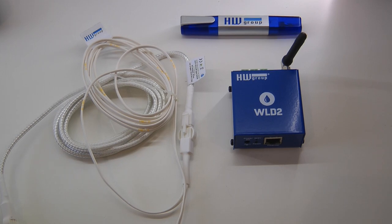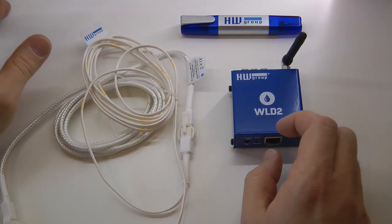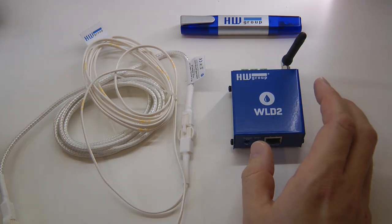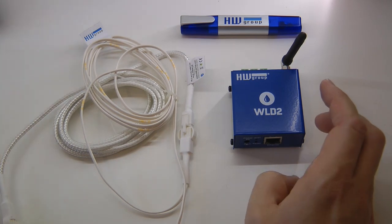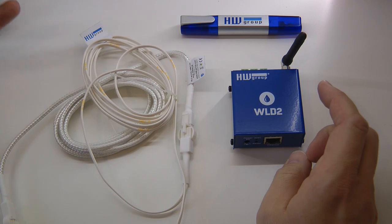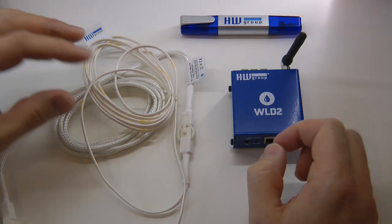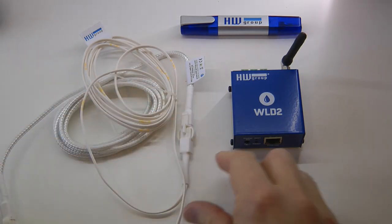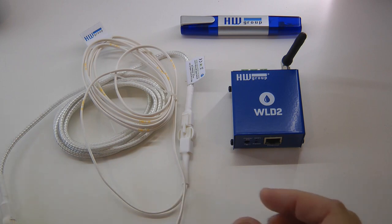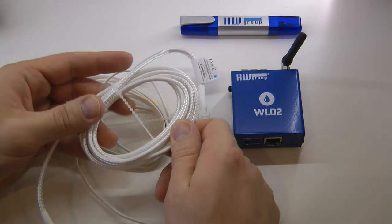There are many water leak detection devices available on the market and they differ in how they detect water leakage. Simpler methods rely on conductivity between different probes, while more complicated methods can measure water leakage not just at a single point but along a line or over an area. This product is of the latter type.